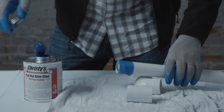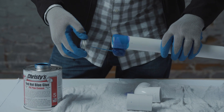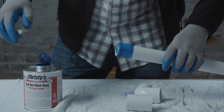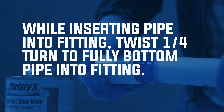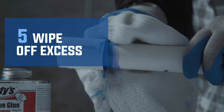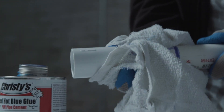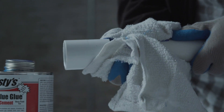Next, apply another full layer of cement on the pipe. Most joint failures are caused by insufficient cement. Be sure to apply solvent cement male, female, male sequentially. After joining, remove the excess cement from the pipe and fitting. Excess cement is not needed and will only extend the set and cure time.